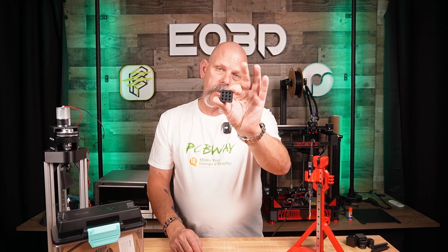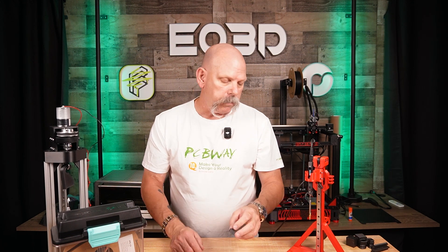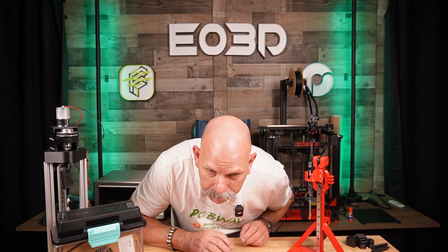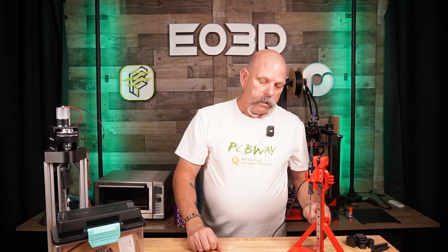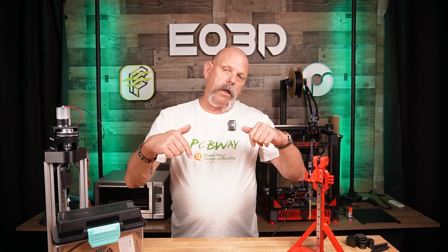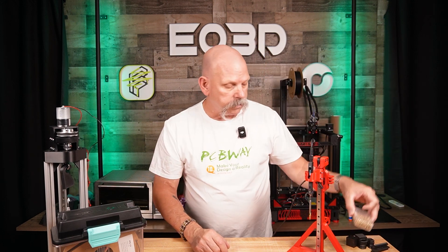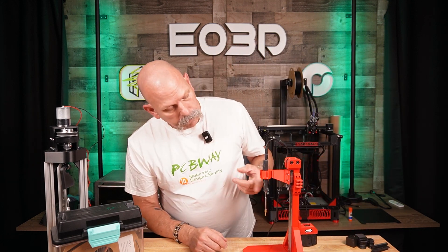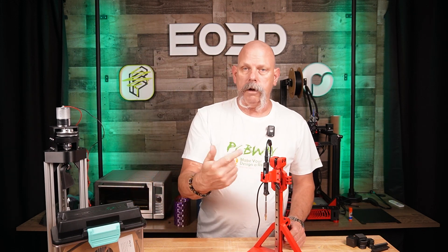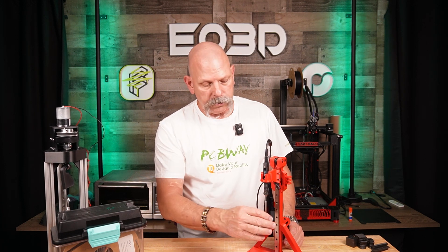I printed a simple 3x3 block out of the material. I don't know if the mic will pick it up, but it has a metallic sound. Anyway, Voron standards — I'll put all that down in the description below. So, Voron standard heat sets and the Pinecil, the little heating iron thing, with CNC Kitchen's tip on it.